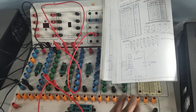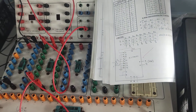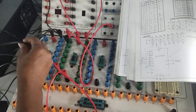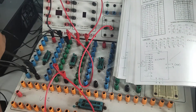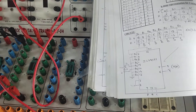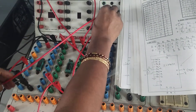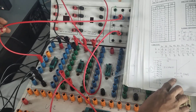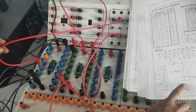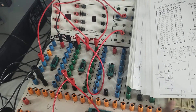Looking at the multiplexer pin diagram: pins 7 and 8 are both ground. Pin 8 is already connected. Pin 7 is the strobe pin — to activate the multiplexer, it must also be connected to ground. Pin number 5 is the output Y; connect it to one of the output ports. I am only connecting Y (pin 5) and avoiding Y-bar (pin 6) to prevent confusion.